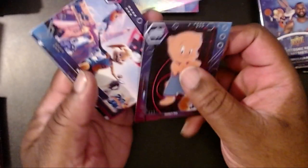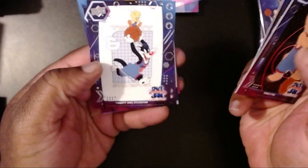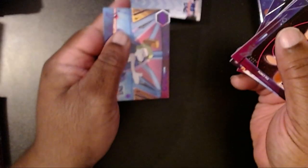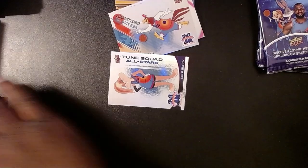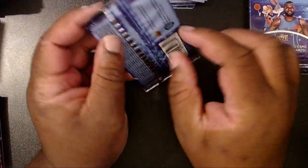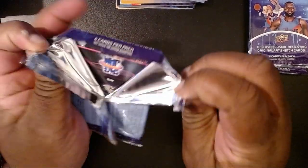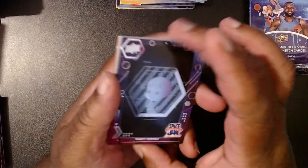Porky Pig, and we're back into blurriness again. Heat check. Then we have Sylvester and Tweety, Taz, another Lola Bunny All Stars card, and a purple Looking for a Team card. It's kind of funny because in my house I quote a lot of movies. Every once in a while somebody will look at me and go, what are we doing tonight? And I'll look at them with a straight face and say, same thing we do every night — try to take over the world. And everybody just rolls their eyes. But you ask the question, that's the answer you're going to get.